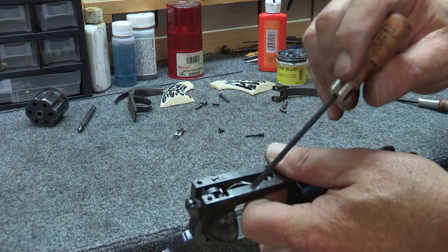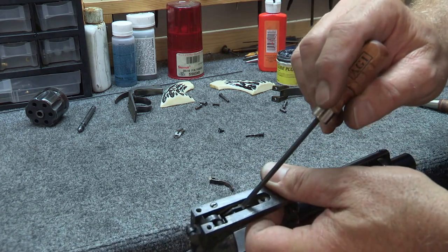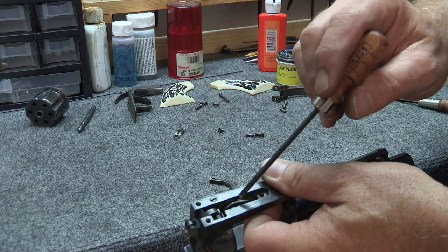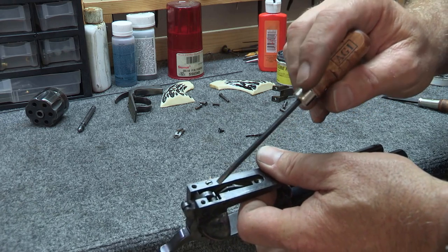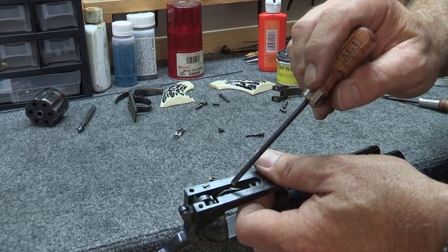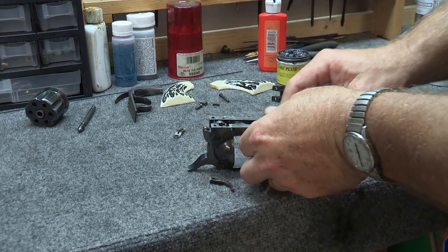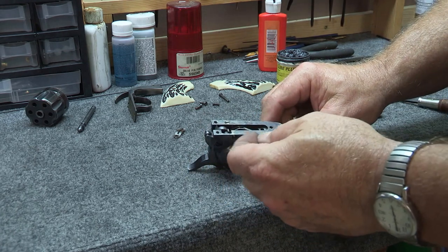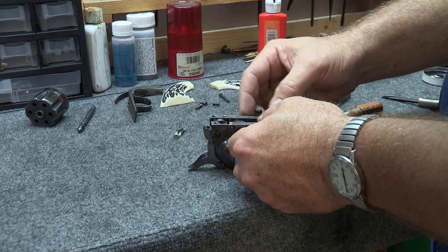And then this is your bolt. Your bolt screw screws in from this side and holds your bolt in place. Now this bolt is activated by the spring — the sear spring — that works on both the sear or the trigger and also the bolt. So we're going to go ahead and put the trigger in next.